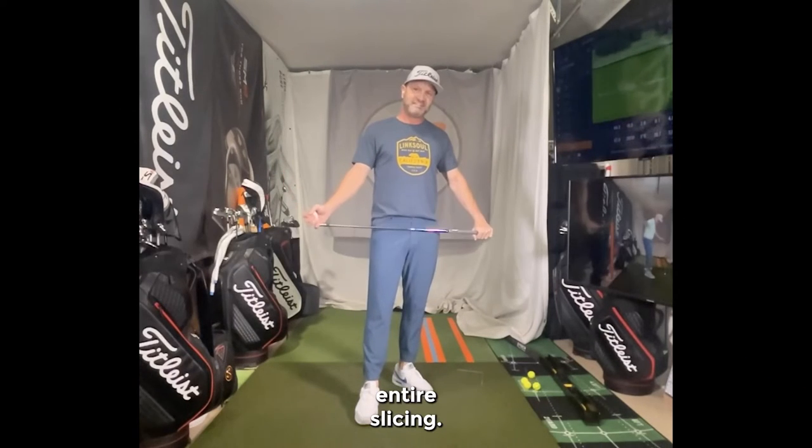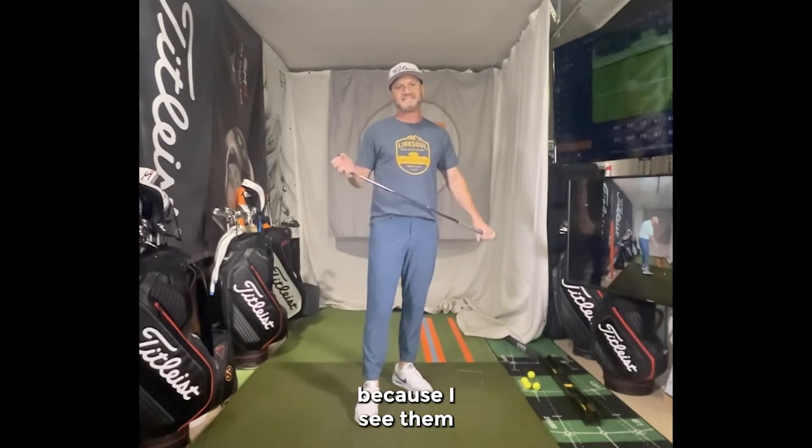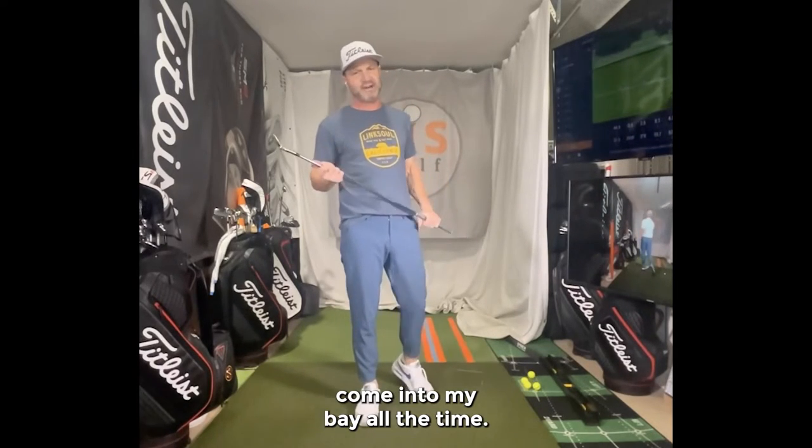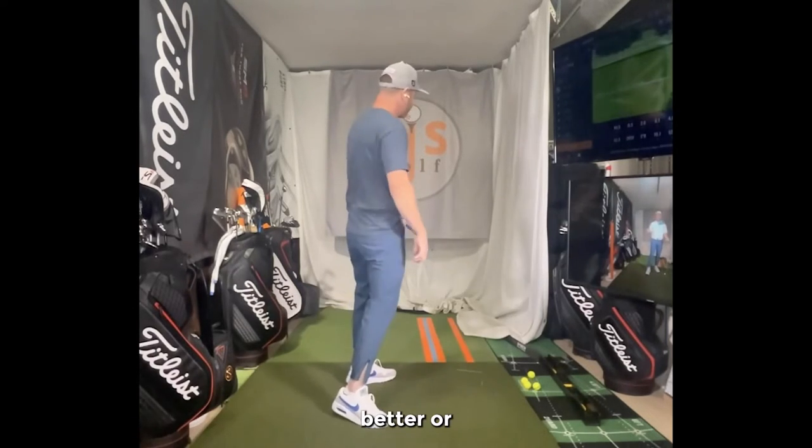Hi friends, golfers. Eric Silver. Are you tired of slicing? I know a lot of you are — you have to be — because I see people come into my bay all the time wanting help. Mostly I'll hear something about 'I gotta clear my hips better,' or 'I gotta rotate better,' or something like that.